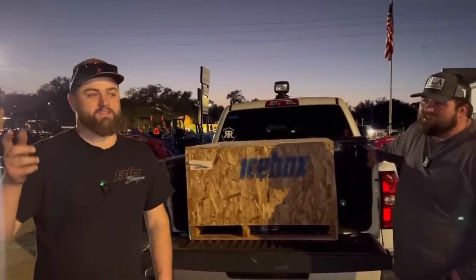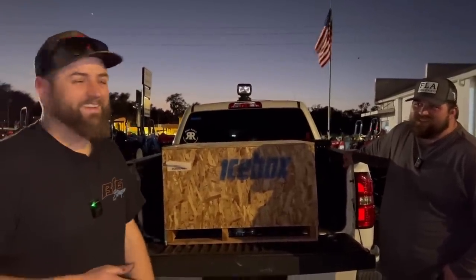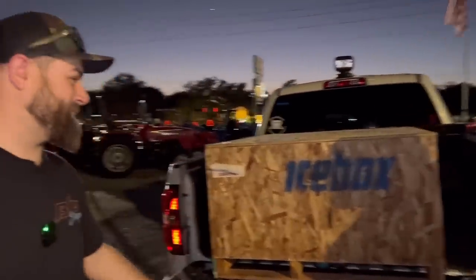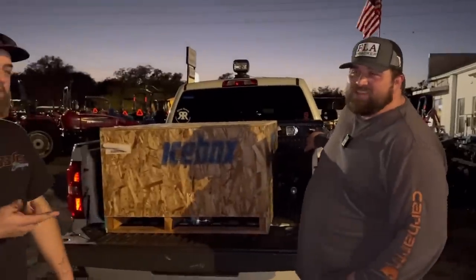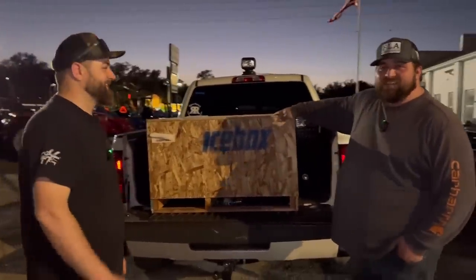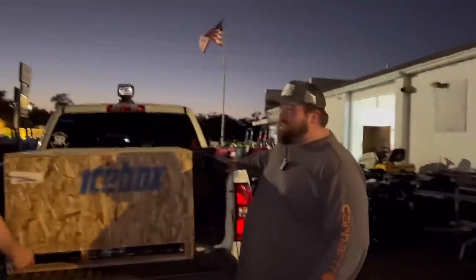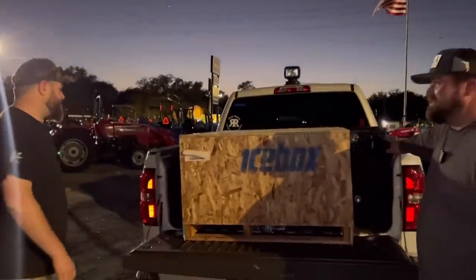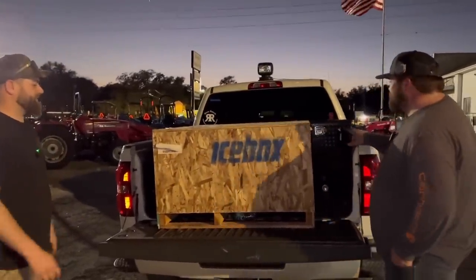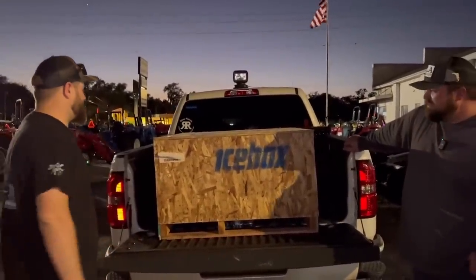I called my buddy Chad and said, 'Chad, go to the airport and grab a box with a radiator in it.' I didn't tell him how big it was, so he shows up and picks up this big box. You're gonna need a forklift! Icebox got us a freaking radiator for the pulling truck - it's been leaking bad.